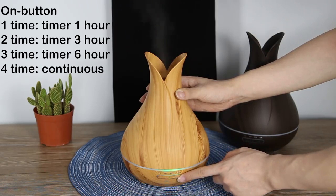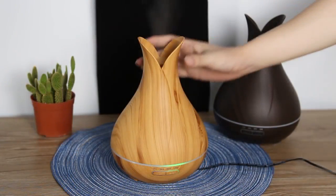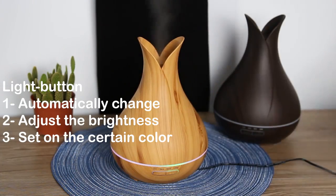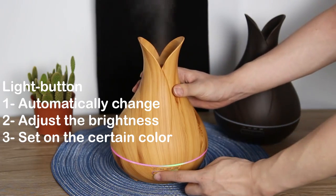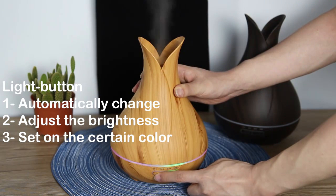Press this button — you can set some time for one hour, three, or six hours. Press the second button to turn on the device, and you can set some light colors that will change automatically. If you press the second button a second time, you can adjust brightness — for example, dim or bright. The third press sets a certain fixed light on.